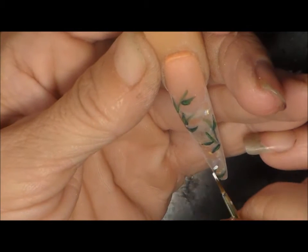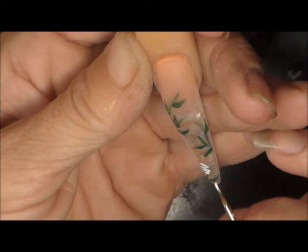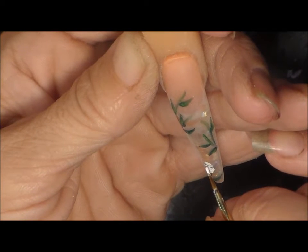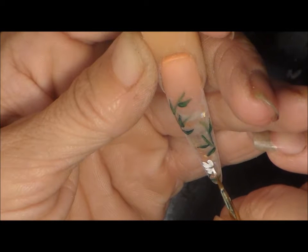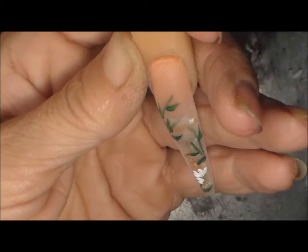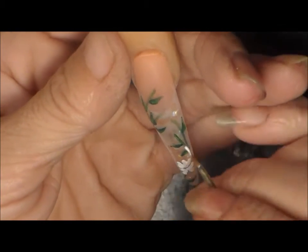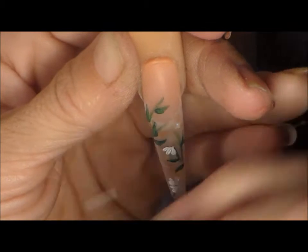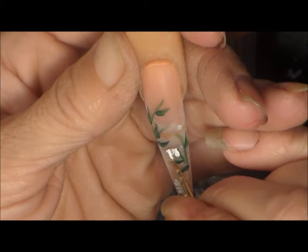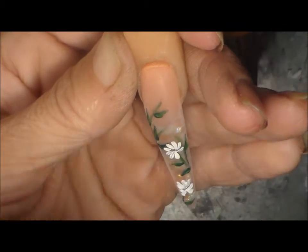Just to let you know, when you use acrylic paint, it really looks crappy sometimes on the nail. But once you put that clear polish over top of it to seal it in, everything blends together and everything looks nice and smooth. It may sometimes look rough and like it's not blending together too well on the actual nail, but trust me, once you put the clear coat on, it'll blend just fine.